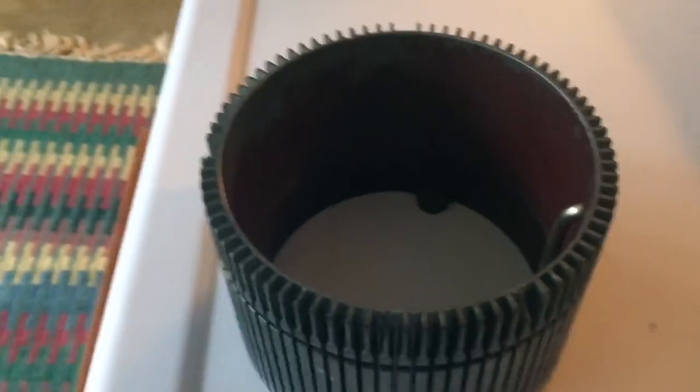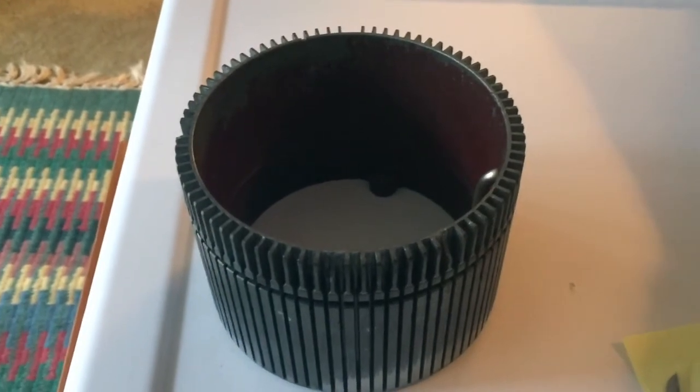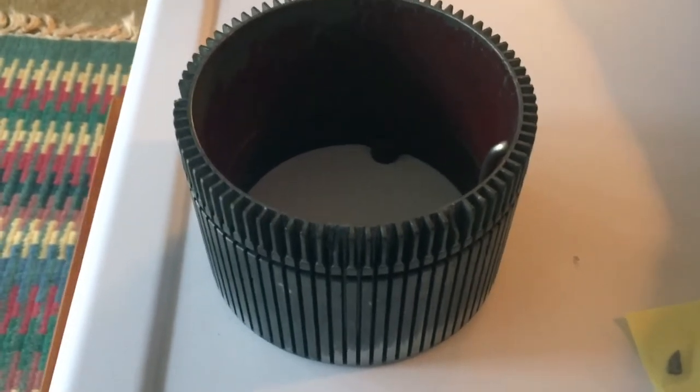For the other chips where we don't have an existing saved piece, we're planning on using a different JB Weld product called JB Weld Metal Putty, or something like that. I'll go show you those as well.